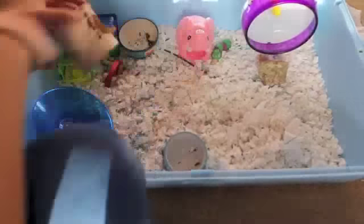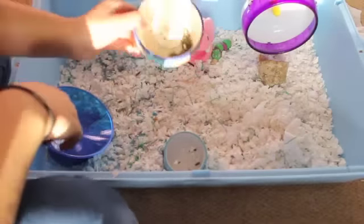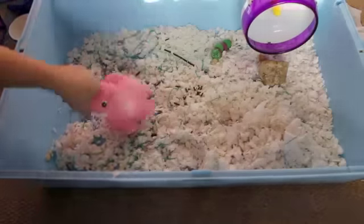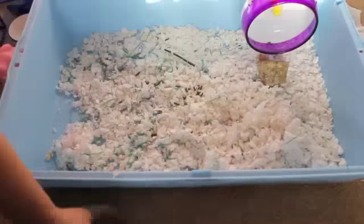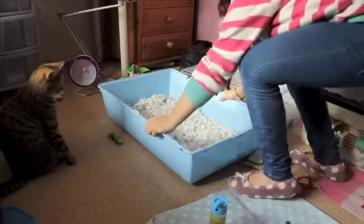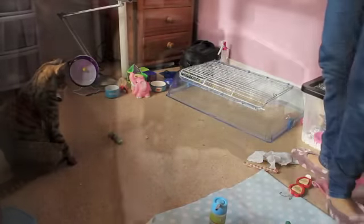You then want to start taking out toys. Remove any bedding that is stuck on them, any old food — just tip them out — wheels, toys, and chews. Make sure you search for any missing little chews that your hamster may have hidden. Then you want to take your bedding and put it in a dirty bag so it can go in the bin.